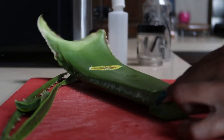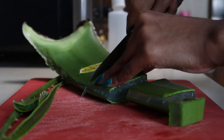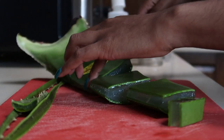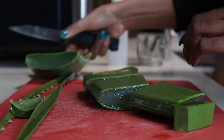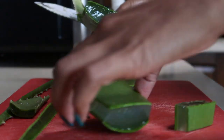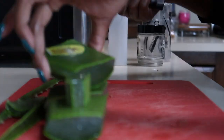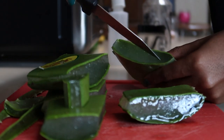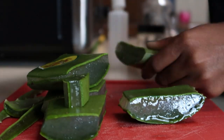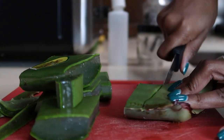Welcome back to the channel — as you can see I'm cutting up yet another aloe leaf for our aloe vera hair growth challenge. The first leaf I cut, I stuck in the fridge and the slices had a pink and yellow tint coming from the juice, so I didn't want to put that in my hair. I threw it out and bought a completely new one.